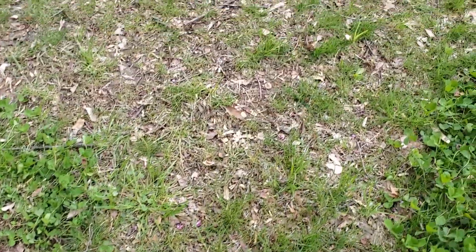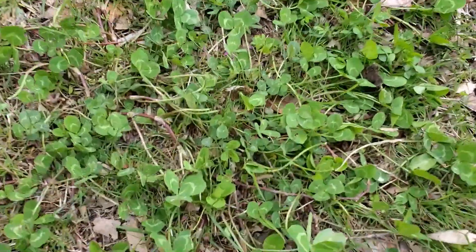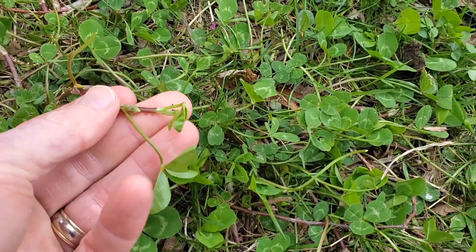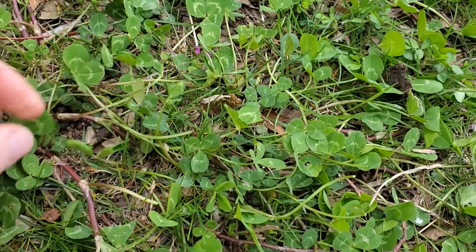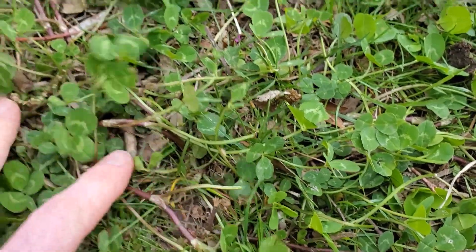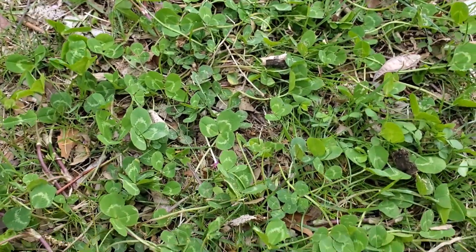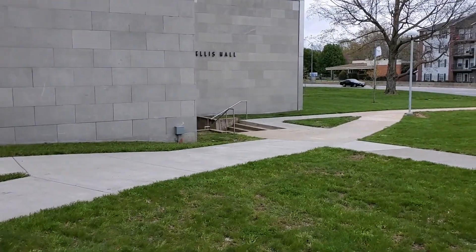Other species we might find as we're walking around in this area could be something like this. You might look at this and immediately think it was white clover. This one does appear to be white clover — you've got kind of a membranous stipule and the chevron. A lack of hairs confirms it; this is white clover where the stolons have been exposed and developed a little bit of color. However, it's not the only clover we'll find here on my back patio.